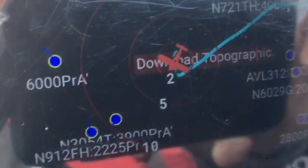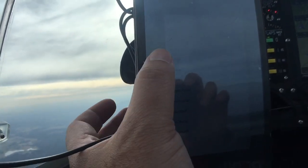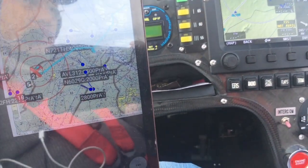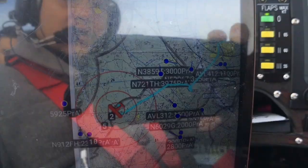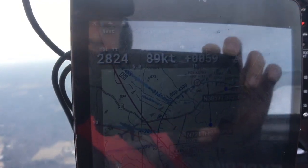Here at AVAIR I basically just go black and put a black background so it's easier to discern. Because if I have a map out — for example, I'm going to turn on this terminal area chart here. If you look over here, you've got these blue dots. But sometimes in the clutter those things get lost.